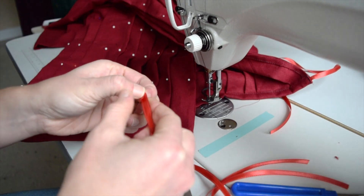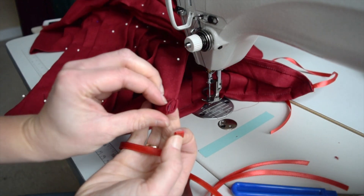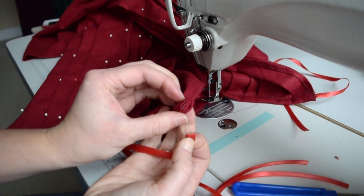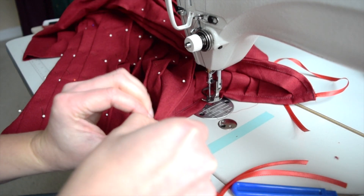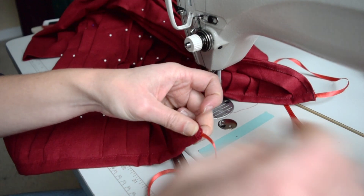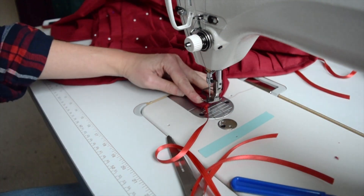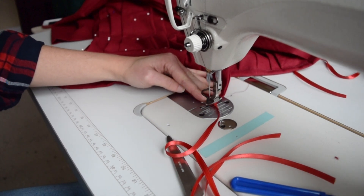I like to fold it twice like this. Then I'll take the end of the waistband, pucker it open like that, and stick this in there. I like to use a pin to help it get through. Then take it to the machine and stitch it down, going back and forth to keep it from coming out.